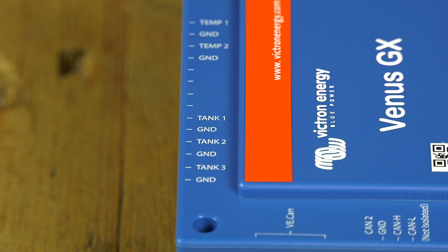The Venus GX also has inputs for tank senders and temperature sensors. Please see the manual for an overview of all connections the Venus GX offers.